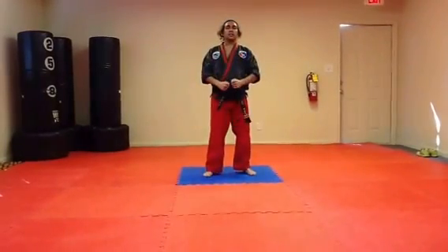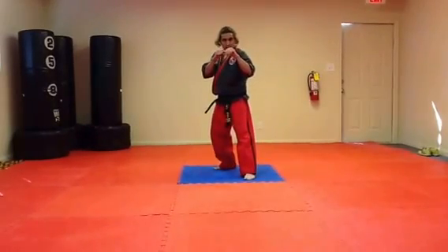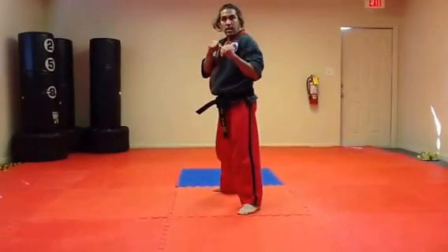With practice, this becomes a devastating kick. Coming into a sparring position — shuffle up, come around, he feints the fences, hitting them back at the head.